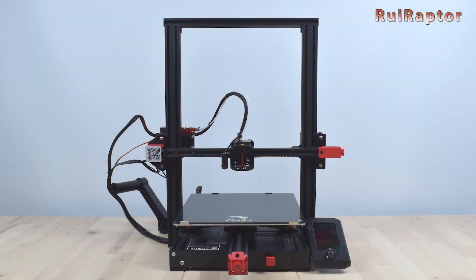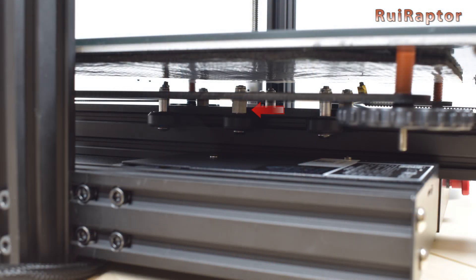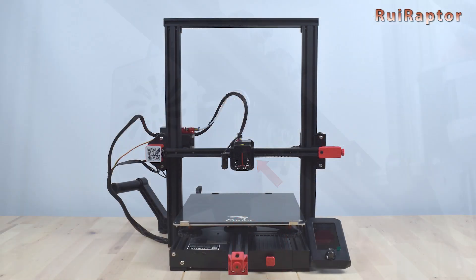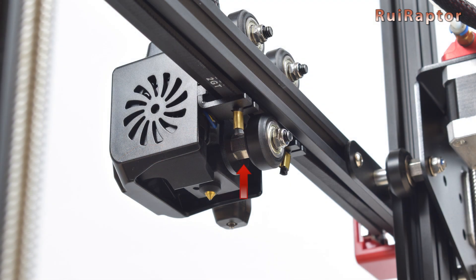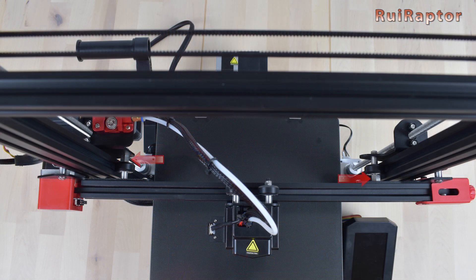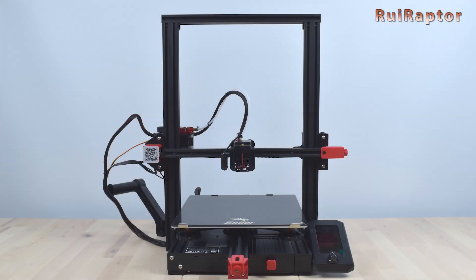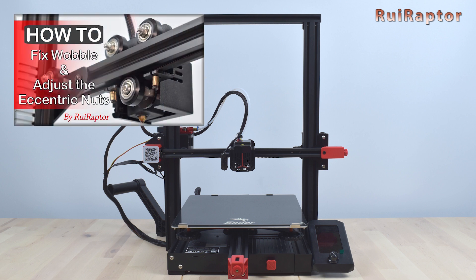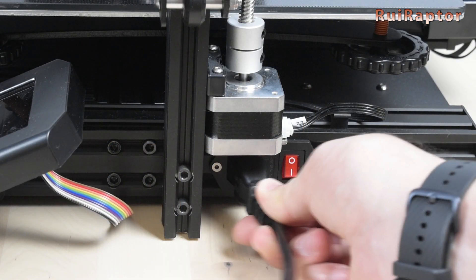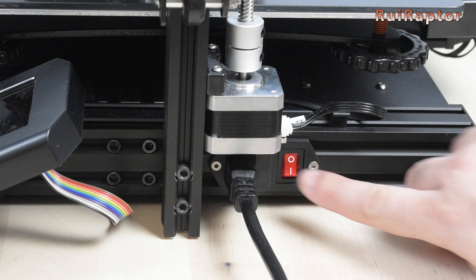Before starting the first print we need to adjust the eccentric nuts. On the Y-axis we have three to adjust: one on the left side of the heat bed and two on the right side. On the X-axis we have one located at the bottom wheel of the print head, and on the Z-axis we have one on the inside of each carriage. To make a correct adjustment, watch our video that explains this procedure in detail — link in the description. Now we can connect the power cord and turn the printer on.